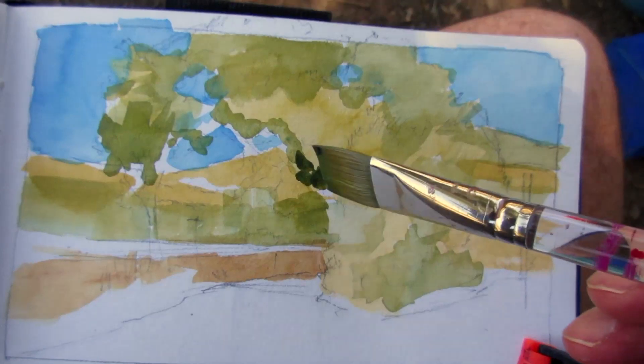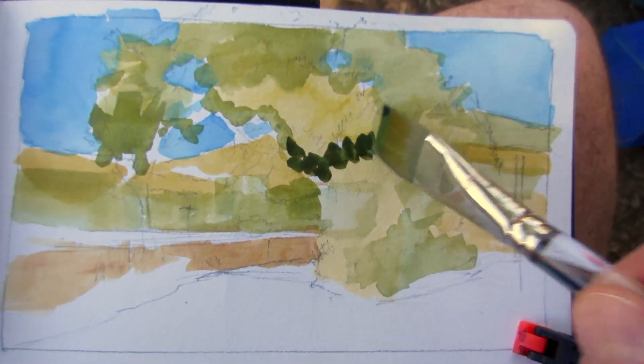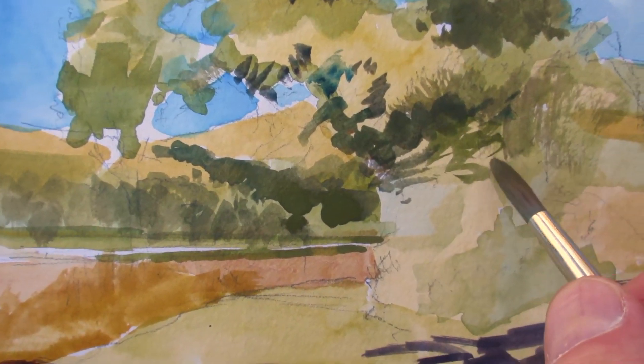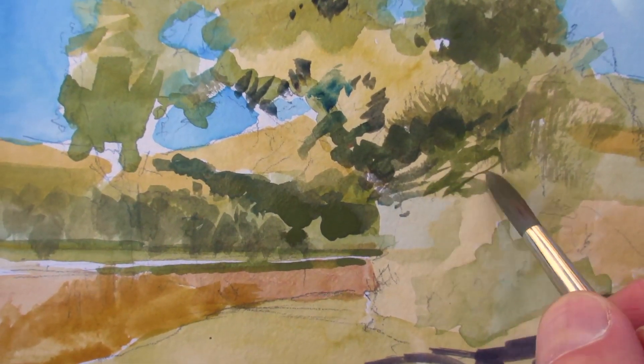My strategy on this one is to treat it like a coloring book and to paint the light areas first in a patchy sort of way, and then cut the spaces between them — the shadows between them.